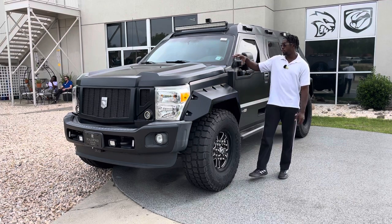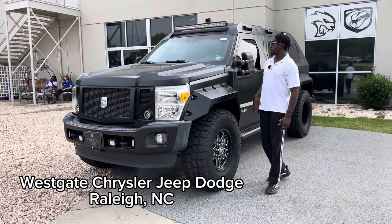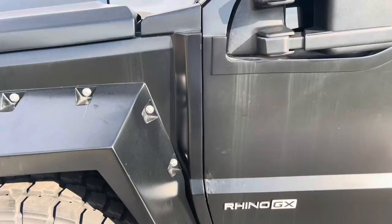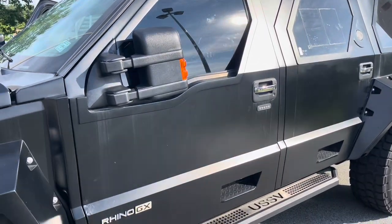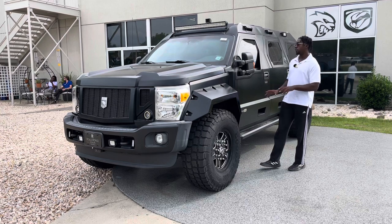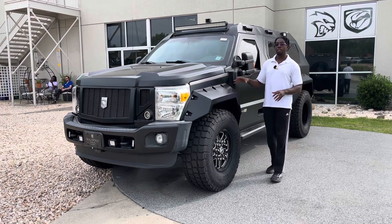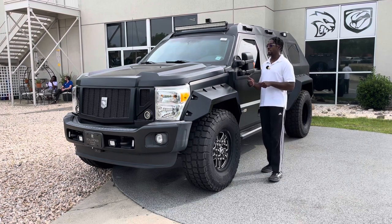In today's video we have the Rhino GX by USSV. This vehicle is completely custom — it's based off the Ford F450 chassis, so you'll see a lot of similarities, but overall it is a complete redesign and one of the most unique vehicles you can get. This one is custom, coming in right around $400,000 if you want to buy it.